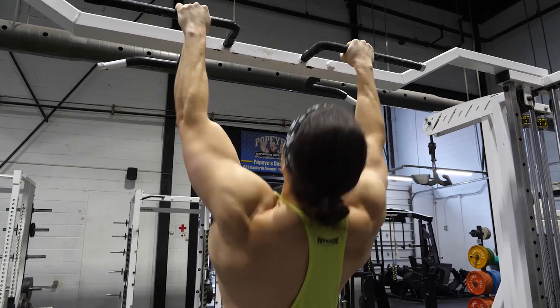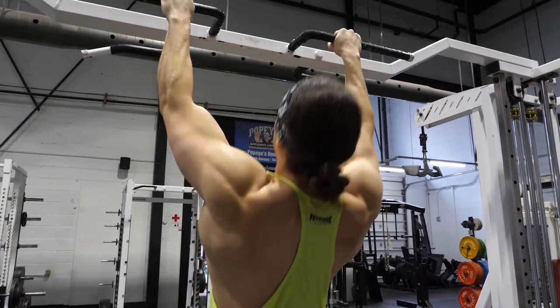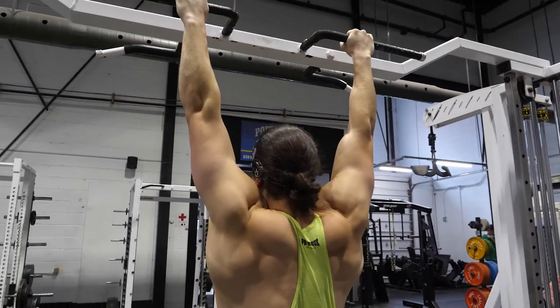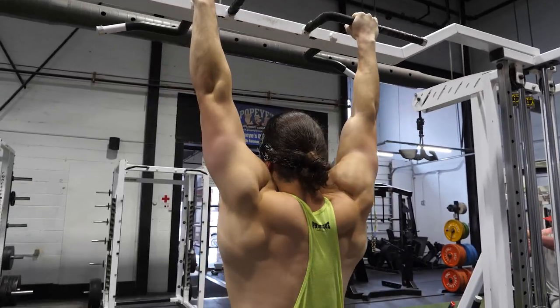So let's say you're a power builder. Individuals that are solely focused on strength, this will not apply to them. But essentially we want to talk about the third, fourth, fifth, sixth, seventh, maybe even eighth movement that you do in your workouts — we're talking outside of the primary movement.